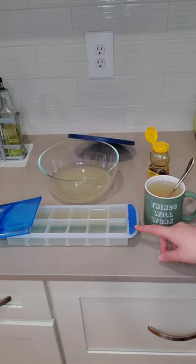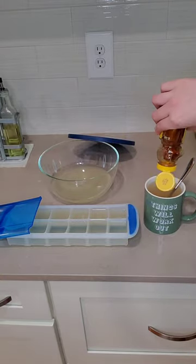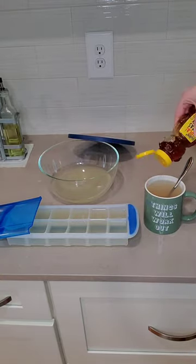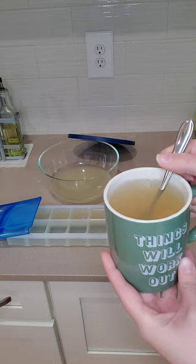My ice cubes are 2 ounces each so this yielded maybe 30 to 34 ounces. Once the tray is frozen I'll pop them out and put them in a ziploc bag to keep in the freezer while I repeat the process with the leftovers. I love sipping my tea in this mug because things will always work out. I hope you enjoyed cooking with cariño.